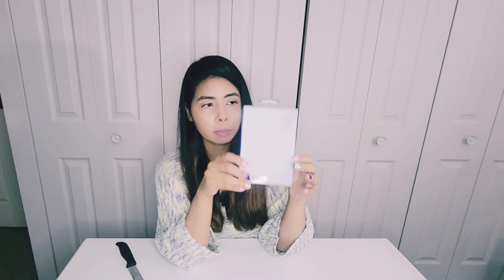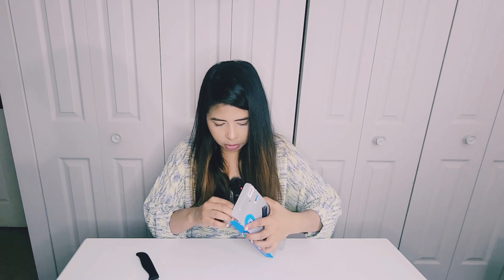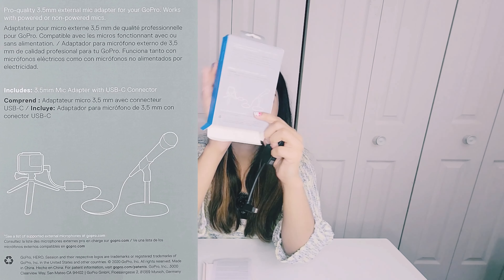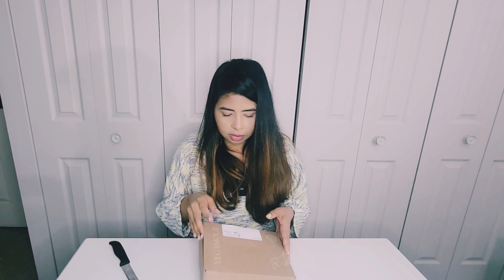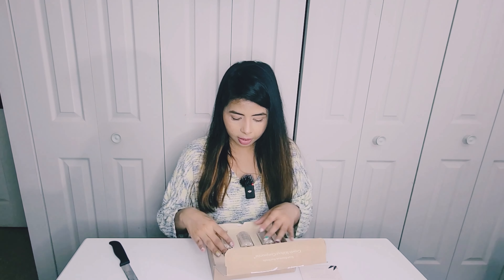Next we have a GoPro 3.5mm mic adapter. This is basically to connect a mic to your GoPro. I actually got this for my dad — he wanted one for his GoPro 8, and he also wants to get a new GoPro, I think it's the 9 or 10. He asked me to get him this adapter. It's around $45, which is way too much for just an adapter, but that's what you get. You get the adapter with a lifetime warranty, and you can connect it to any mic.